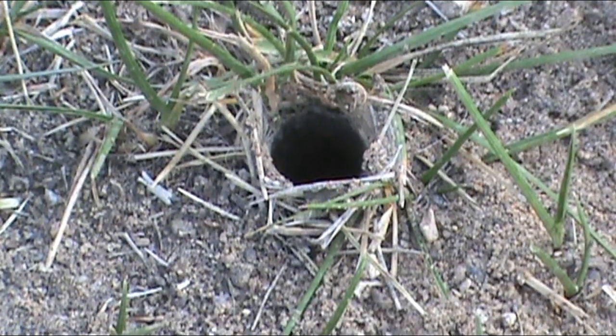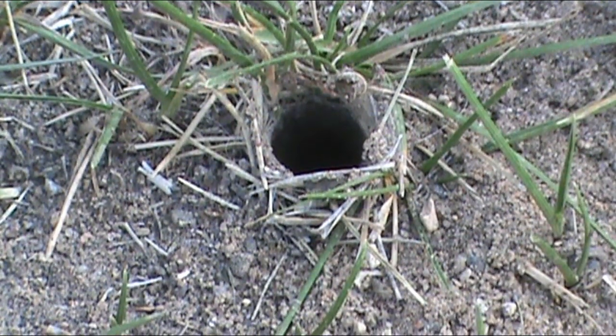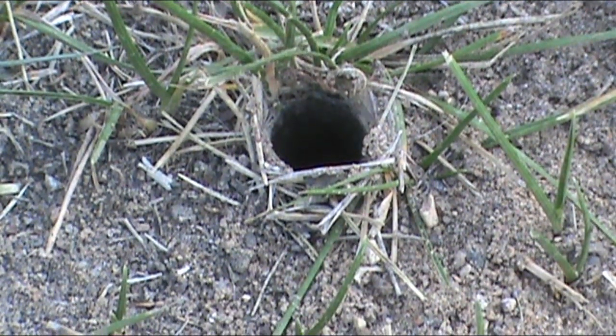Anyway, thank you so much for watching this short video. Before it's over, I have a question for you guys — I think I know what these are, but I'd like your opinion. Have you ever walked outside and seen these in the ground? I have, and I'm pretty sure they're ground wasp holes. If anybody knows for sure, I would be glad to accept comments on it.